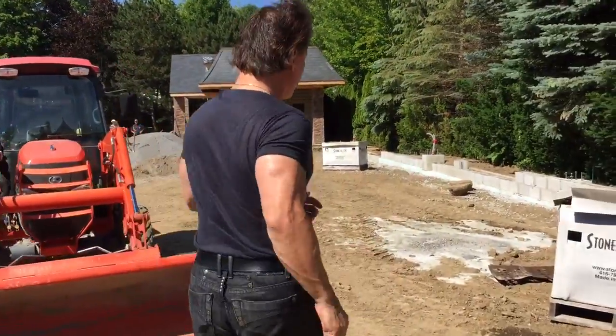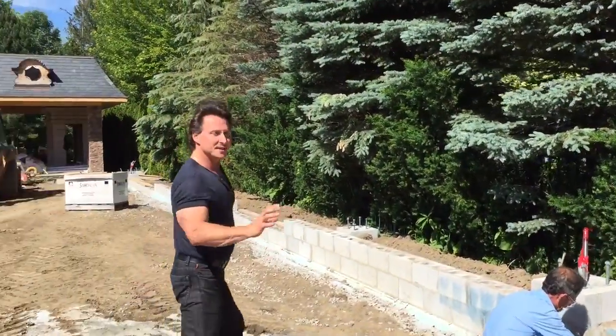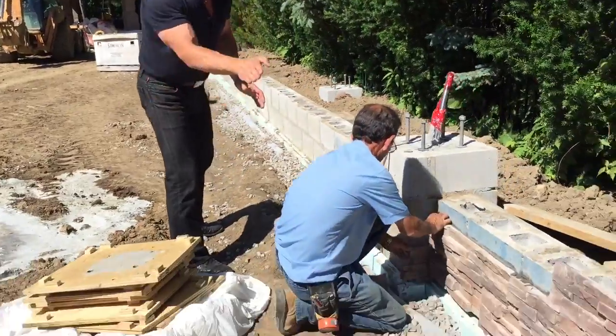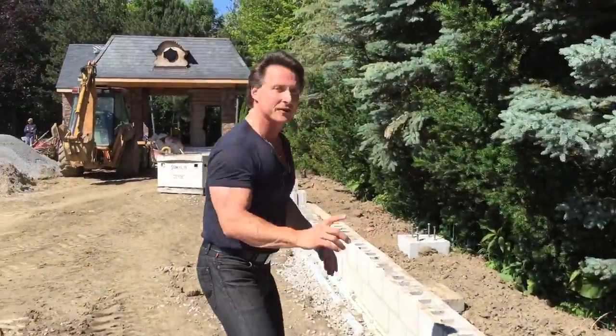Have I got a treat for you. This place has jumped since we last saw it. Follow me. Manuel is now at the face, putting on the facing of the wall where the putting green is going to be. We're putting the facing on first so we can actually push the dirt up against it and get ourselves a great looking putting green.